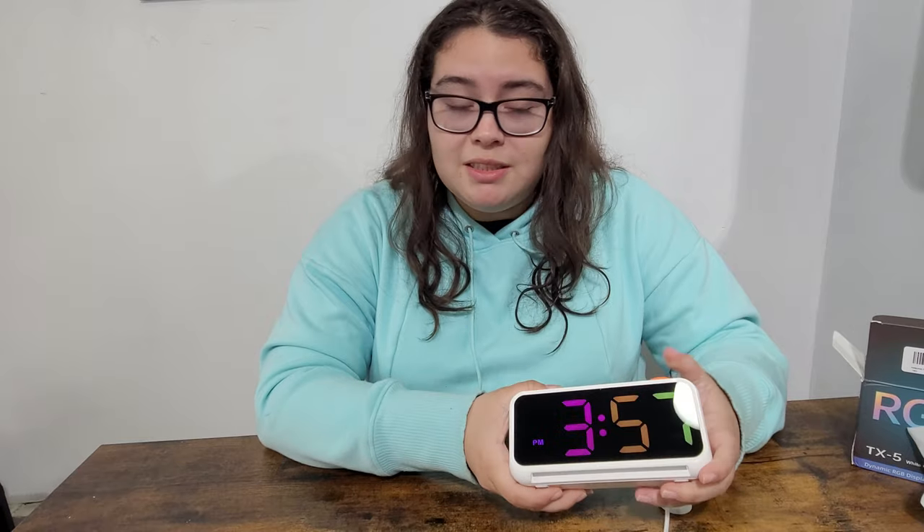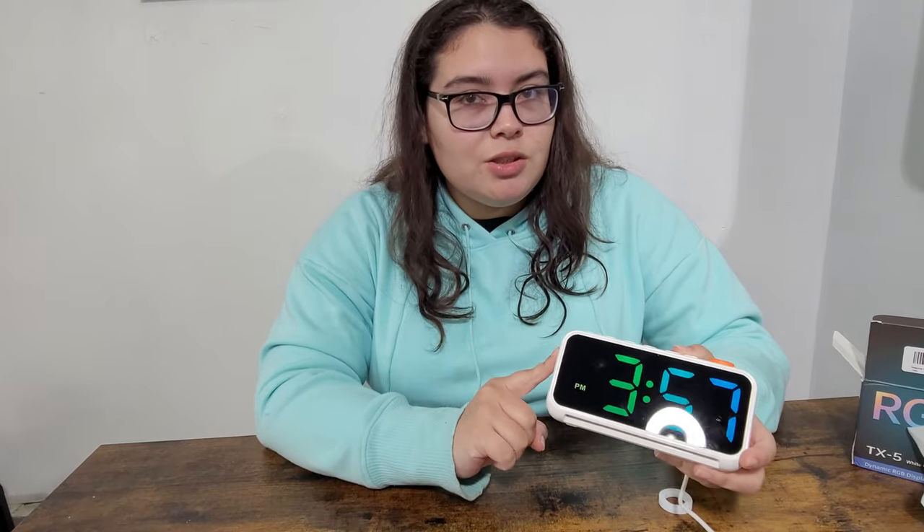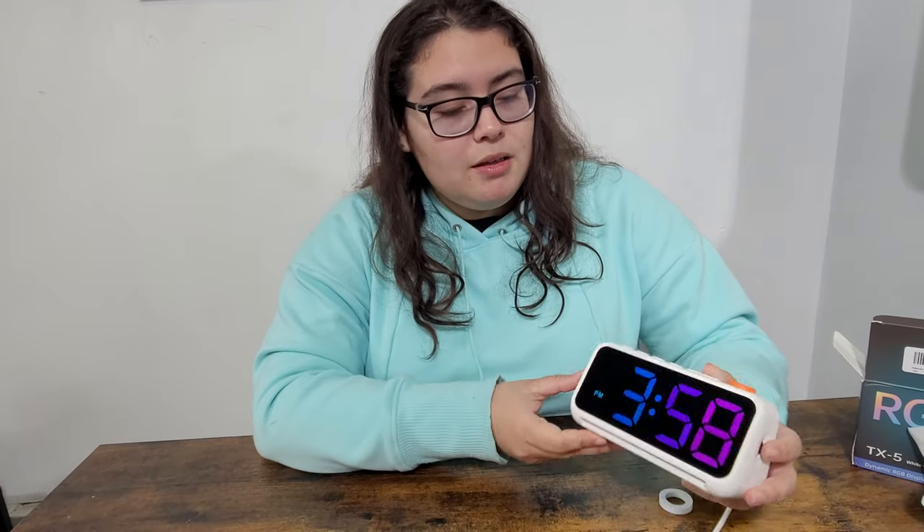If you lose power it will just keep timing itself when it's fully charged. I changed the time not long ago, disconnected it, then reconnected it, and it didn't change anything — the time stayed exactly as it was. It was 3:57 when I unplugged it and it's still 3:57. It doesn't restart; it goes back to the time it was at.